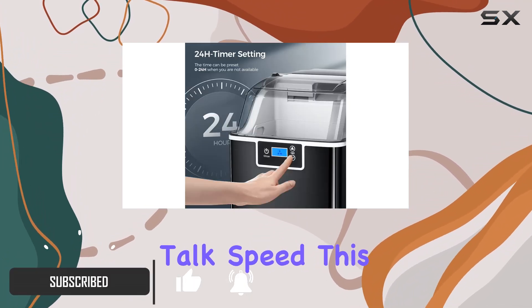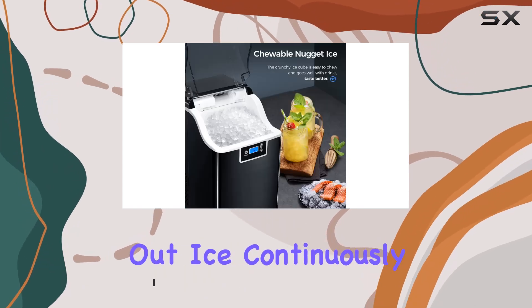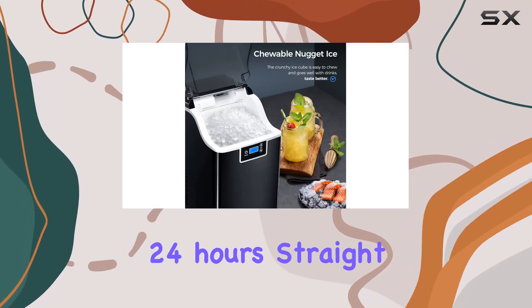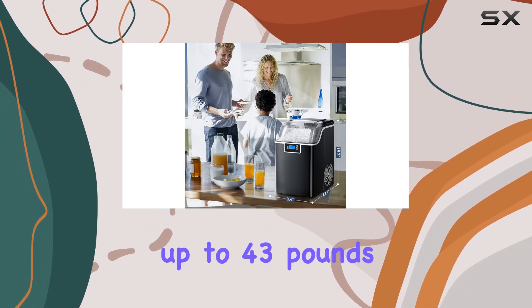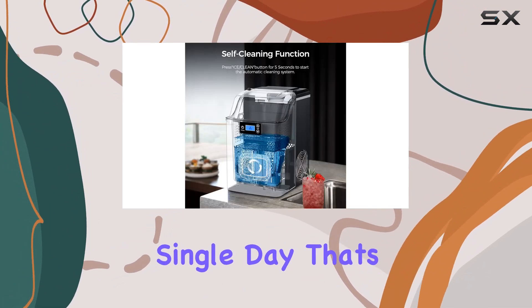First off, let's talk speed. This ice maker doesn't mess around — it can churn out ice continuously for a whopping 24 hours straight. With just two liters of water, you can get up to 43 pounds of ice in a single day. That's enough to keep your drinks icy cold without any interruptions.